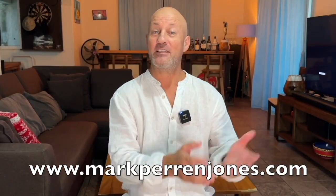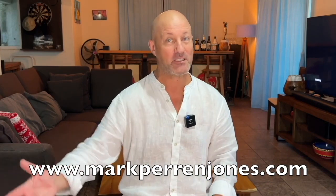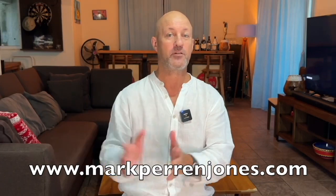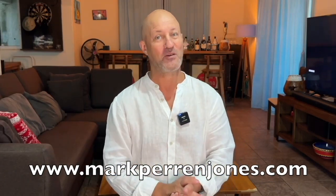Well, I hope you liked my video. If you did, please subscribe, like the video, and comment if you'd like. And if you'd like to see my full courses, you can go to markperronjones.com — it's in the description box. Thank you so much for watching.